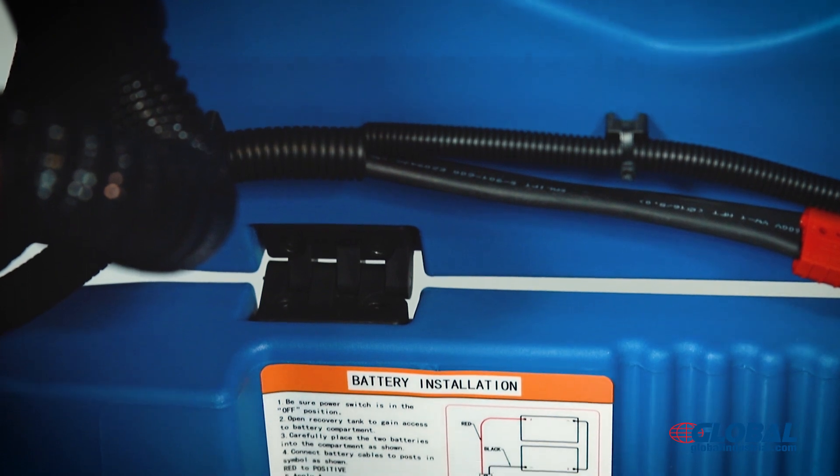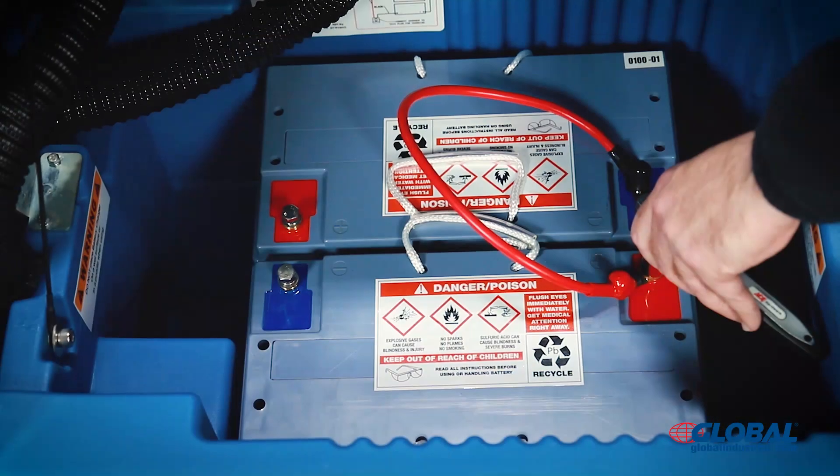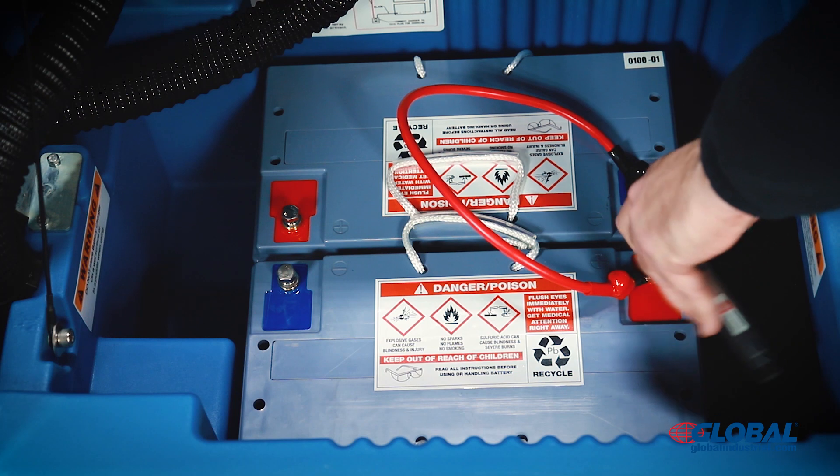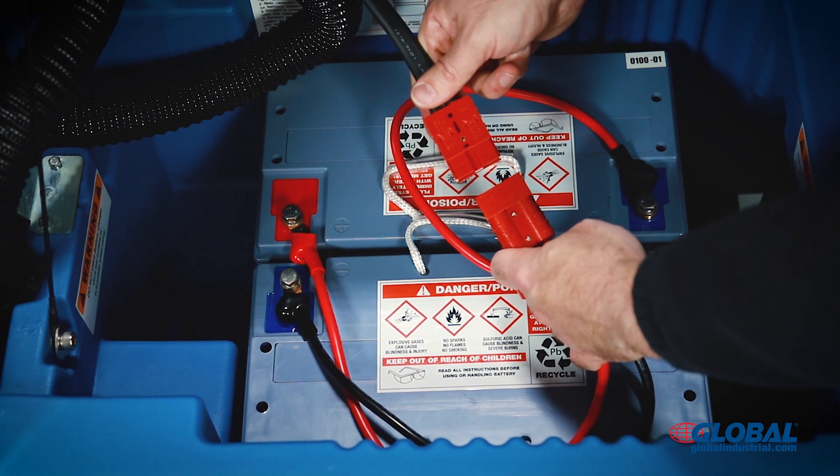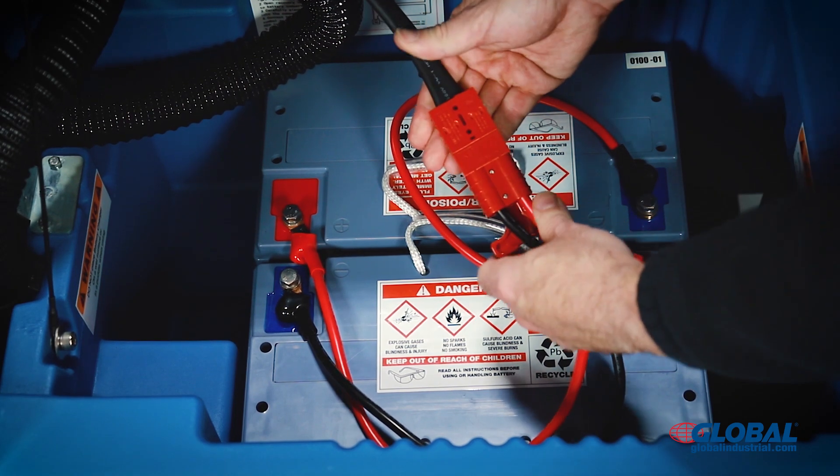Refer to the wiring diagram illustrating the proper connections. Connect red ring terminals to positive posts and black ring terminals to negative posts according to the diagram. Complete the wiring setup by connecting the battery plug to the power plug.